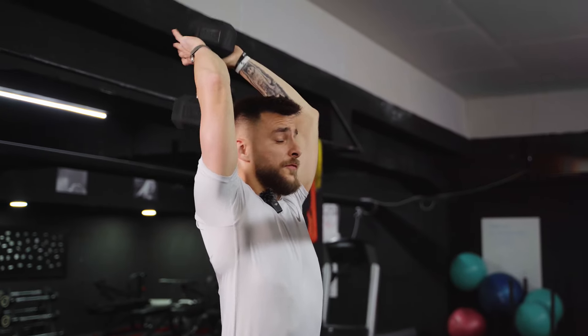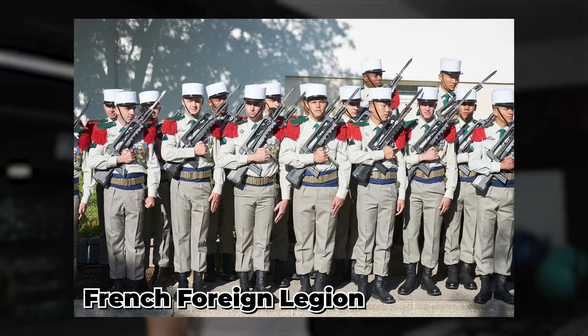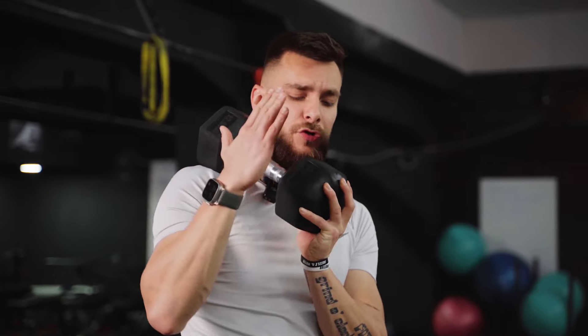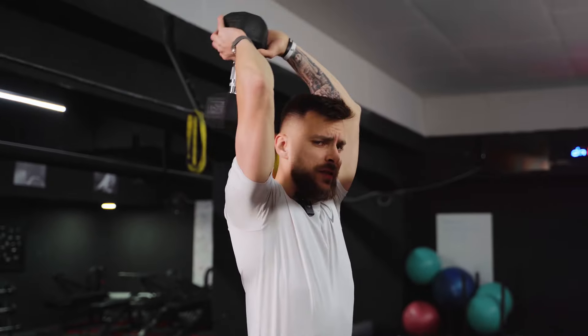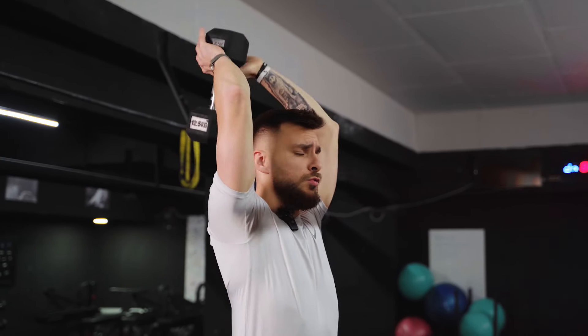Now let's perform some French press. This exercise got its name because it was practiced by the French Foreign Legion, who used sandbags to perform it. It's a great triceps overhead exercise — you can use a dumbbell or an EZ bar. It works more of the lateral head and provides great stability due to the overhead motion requiring shoulder stabilization.